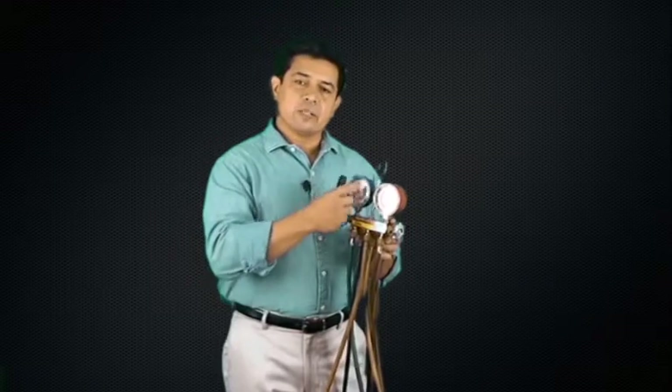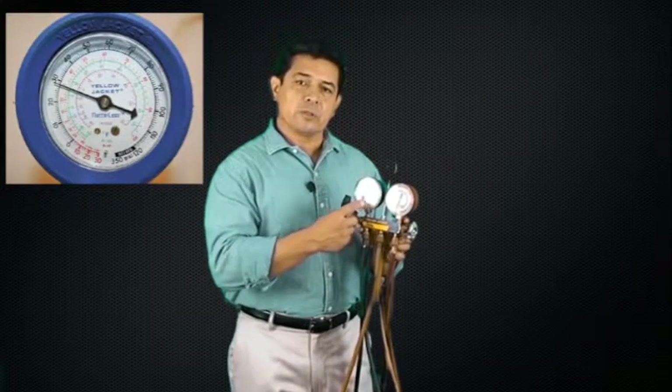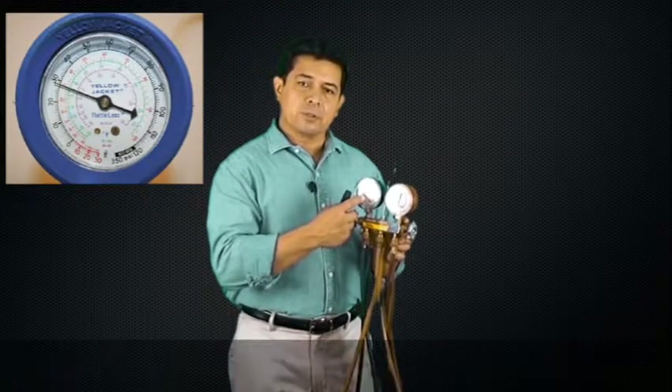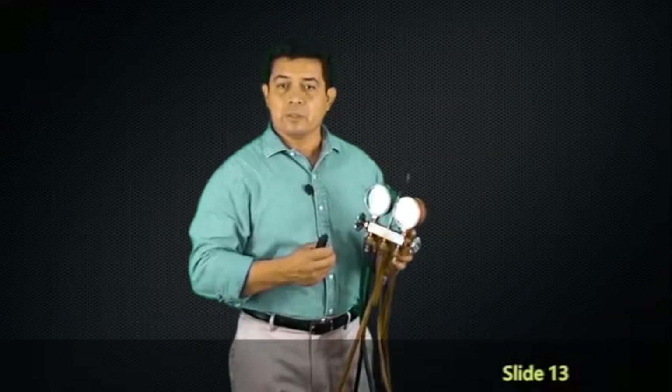But when we look at the gauge, you're going to see that it has a pressure scale, and it has a whole bunch of other little numbers on there in different colors. When you look at that, we see that those colors are for different refrigerants — for example, the green.